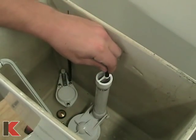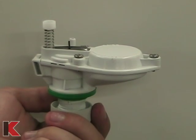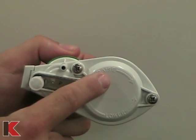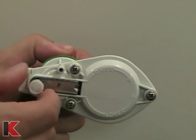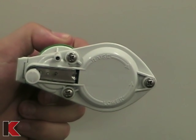Finally, turn the water on, check for leaks, and flush to test. To adjust the water level, turn the knob marked ADJ (adjust) clockwise to raise the water level and counterclockwise to lower. One full turn of the knob will adjust the level about 2 inches.